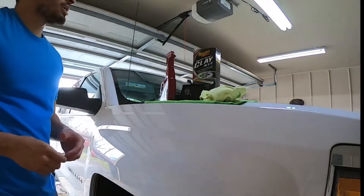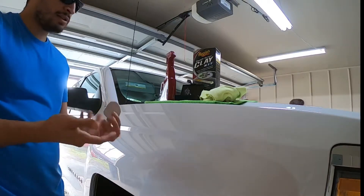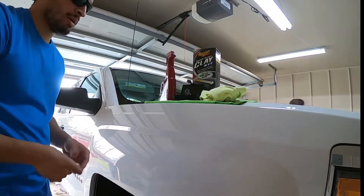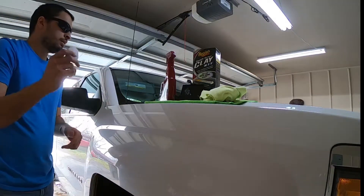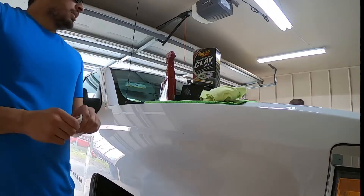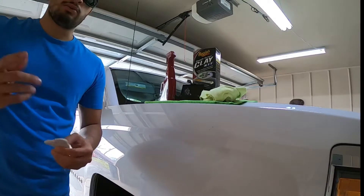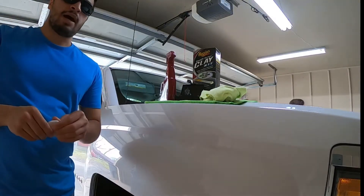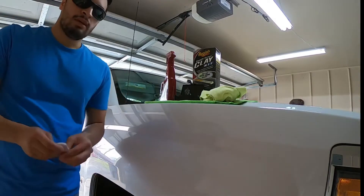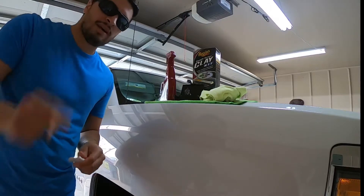So, Meguiar's Smooth Surface Clay Kit — I'm giving two thumbs up. As you saw, it ripped off all the embedded paint and whatever else was in my paint. Really good. This will get the job done for you guys. Alright, Jamie the Cleaner — that's all we got for today. Follow me on Instagram at Jamie the Cleaner, Twitter at Jamie the Cleaner, and I will be back with more reviews in the future. Don't forget you can get this at your local Walmart for 20 bucks. I'll catch you guys down the road. Peace out.